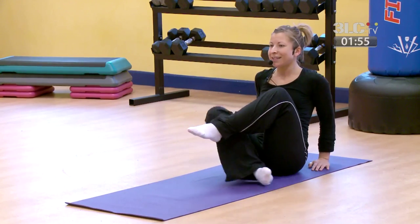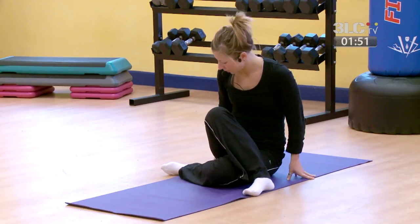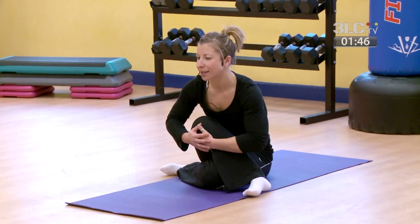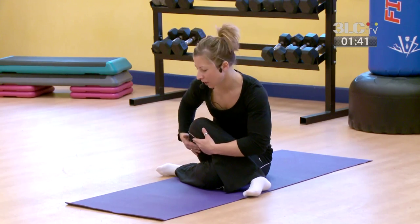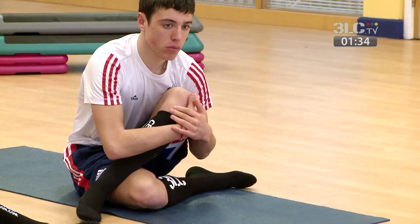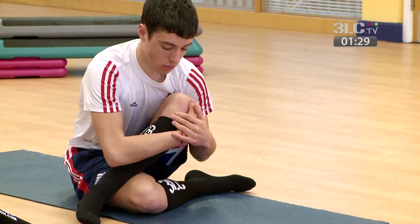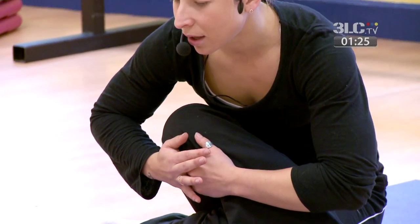Switch sides — same thing on the other leg, crossing over, taking a hold, and just starting to forward bend slightly. See how that feels for you in the leg that's crossed over the top as you forward bend. Then just release back to centre.